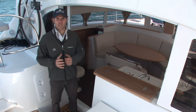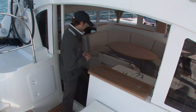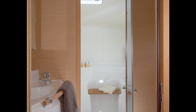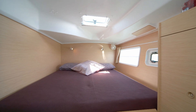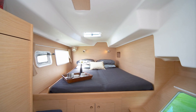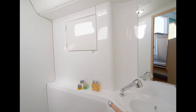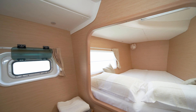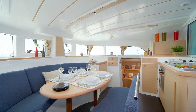Italian design firm Studio Norta designed the interior of the 380. The 380 offers the space and characteristics typical of a 40-footer. With three and four cabin layouts available, you can have one hull dedicated to the owner or divide it into two equal doubles. The light, space and air is typical of all Lagoons, with the 380 pioneering many of today's standard features in larger models.